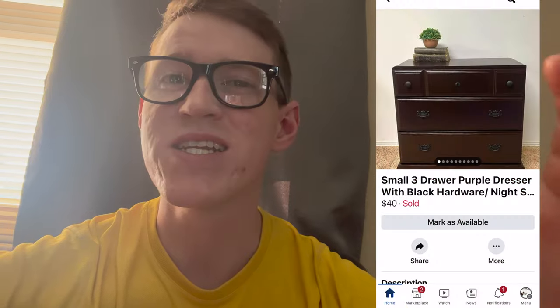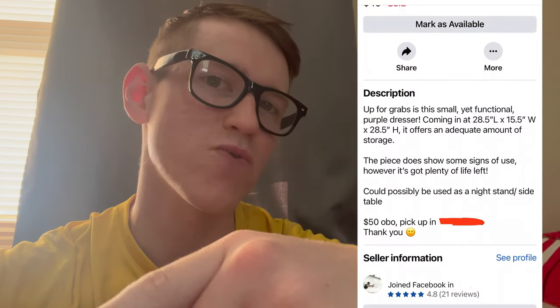I think the main reasons it took so long to sell were: number one, I priced it too high; number two, the size of this dresser. It was in between the size of a normal dresser, but not small enough to be considered a nightstand or end table — kind of in the middle. You could use it as a dresser, a nightstand, or at the end of a couch as an end table. I talked about that in my listing description, which I'll show here.